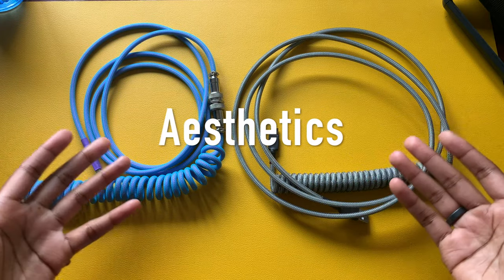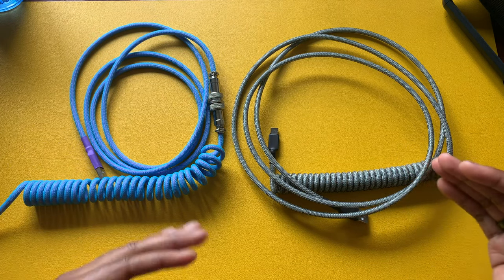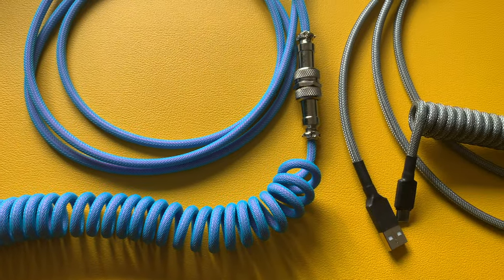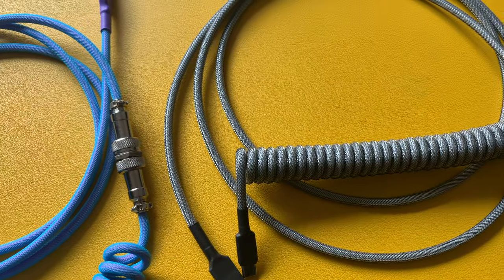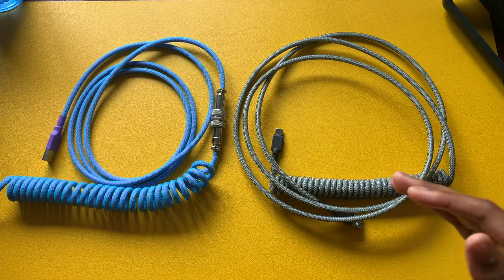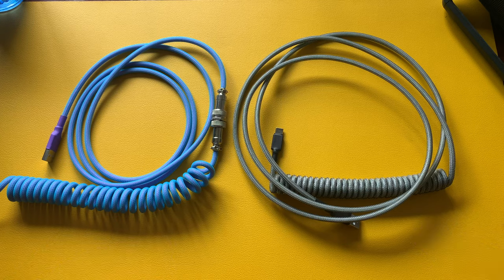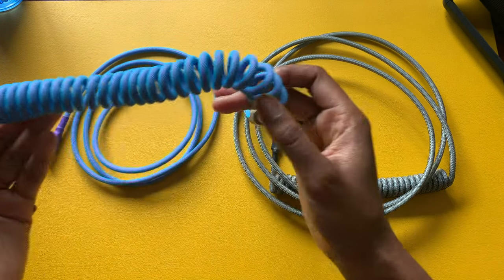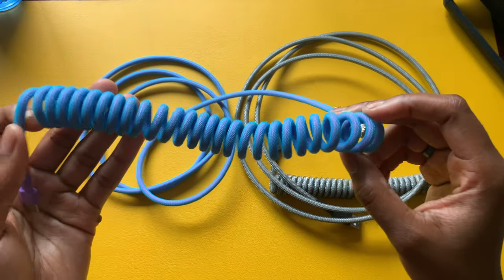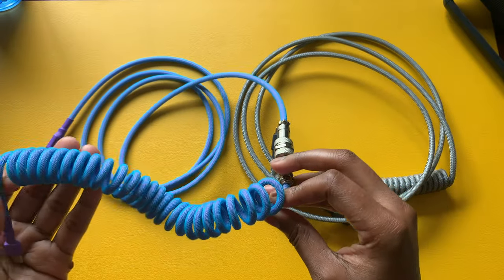The first thing we're going to talk about is aesthetics. Coil cables are very different from traditional cables. When I first got into mechanical keyboards I was immediately attracted to them — I thought they were a pretty cool design and the way they bring out your overall color scheme. In my opinion they add more value to your build and push up that mechanical keyboard look. You can get these in a variety of different colors depending on the manufacturer.